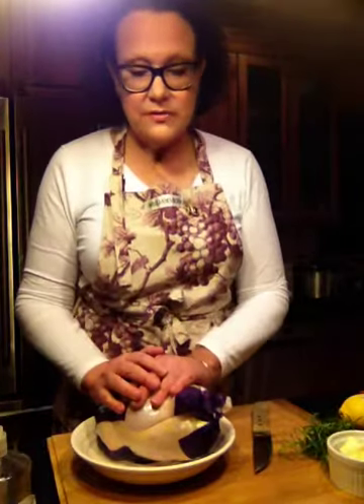Everybody loves roast chicken, so whether it's date night or you have your significant other's parents coming for a first meet-and-greet, this is going to be one dish that you'll want to prepare for them and serve it with wine of course and a potato, a simple vegetable — we can talk about those in a minute. But let's get started, shall we?